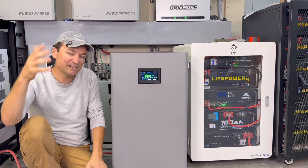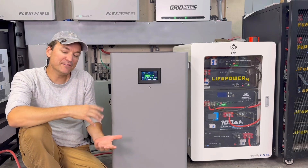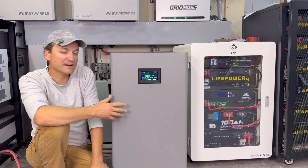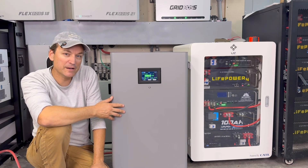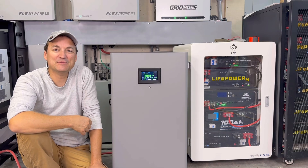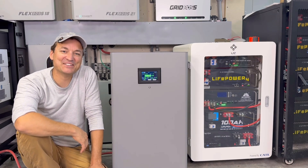I mention this in almost every video when I talk about communication: just because this can communicate with an EG4 inverter does not mean it can communicate with EG4 batteries. EG4 batteries have their own specific protocol to talk to each other — talking to the inverter is a different language than battery-to-battery. So if you already have EG4 inverters and you're wanting to add something cheaper like this battery, it is not going to communicate with EG4 batteries. If you have any questions, leave them in the comments below.